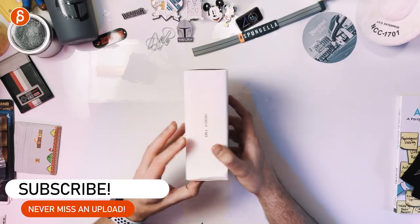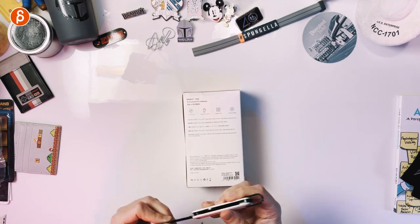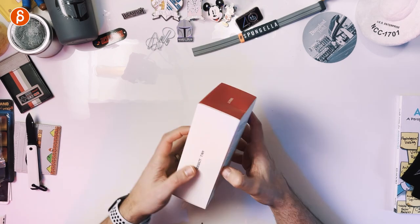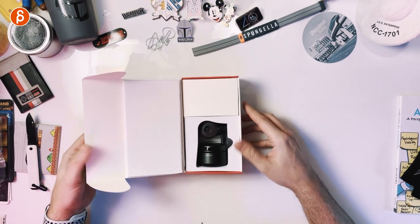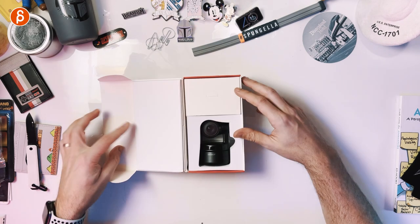But first, let's do the unboxing. That is the box from all sides. Let's open it. That is what you get in the box.